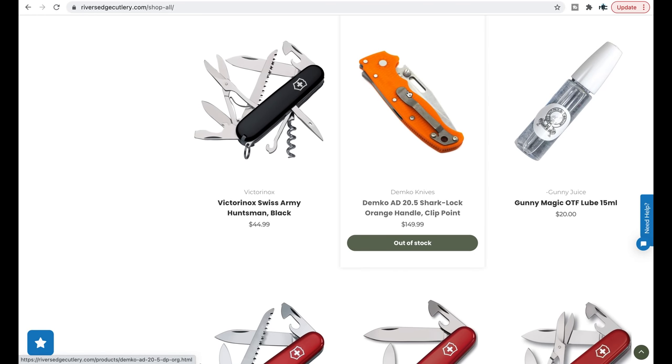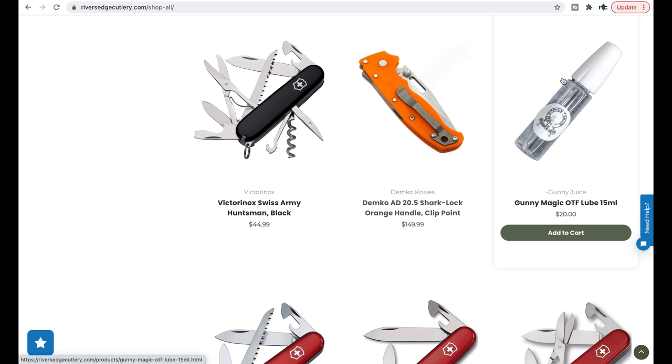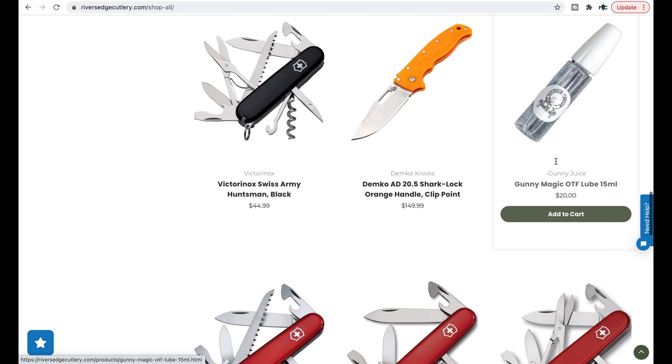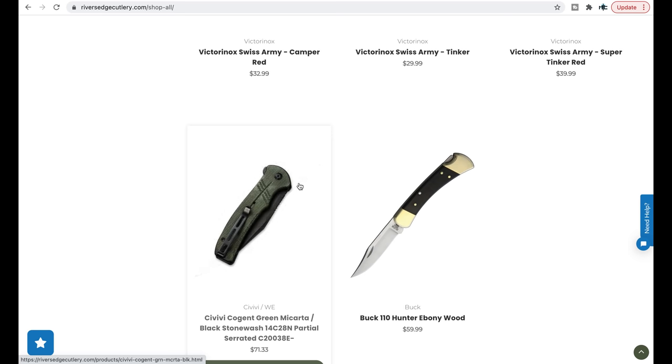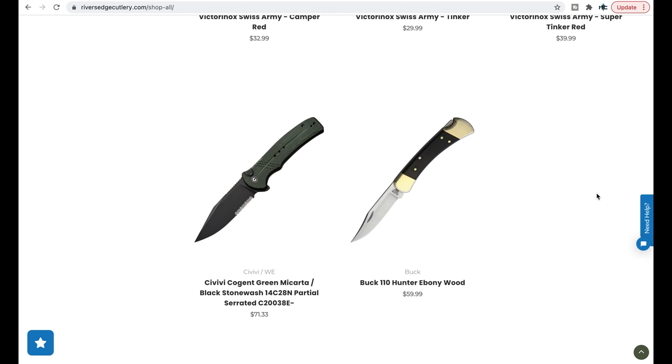The orange one is out of stock, but recently they did drop the orange Demco 80 20.5 — just another reason to be paying attention. I've never tried this Gunny Magic OTF lube, but if you've got a problematic OTF that's misfiring, I always go with Rem Oil. Rem Oil can be expensive and kind of hard to find right now, so for those who want to try something made specifically for OTFs, this looks interesting. And the legendary Civivi Cogent — River's Edge Cutlery picks up all the newest Civivi models.